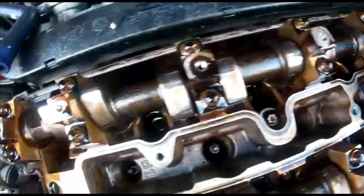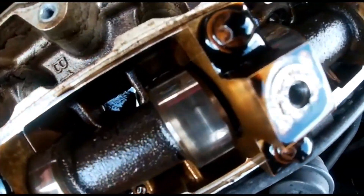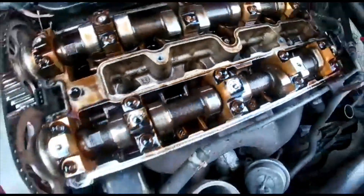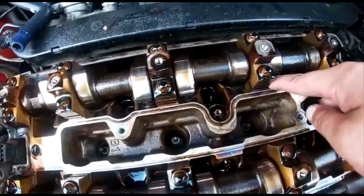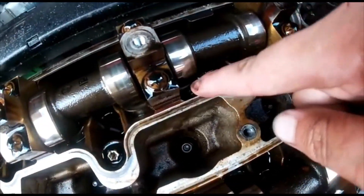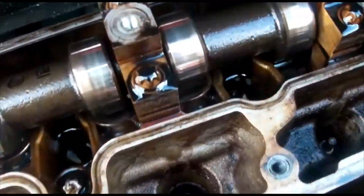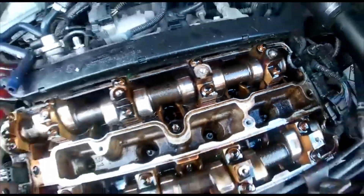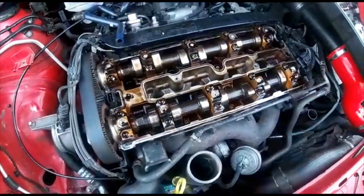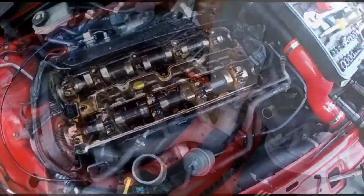Looking at Chaddy's cams - they're not in bad condition, pretty decent. There's a tiny little bit of scoring but nothing major. However, those lifters could do with some attention. Mine taps way too much - I need some new ones. Now let's see what his new cam cover is all about.